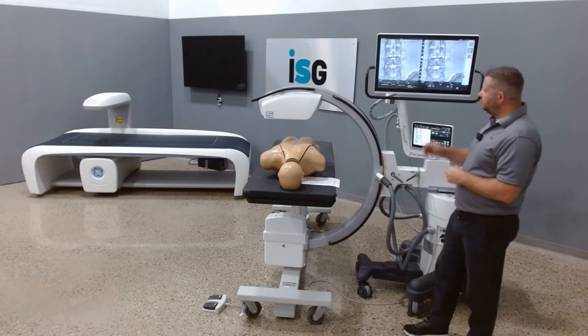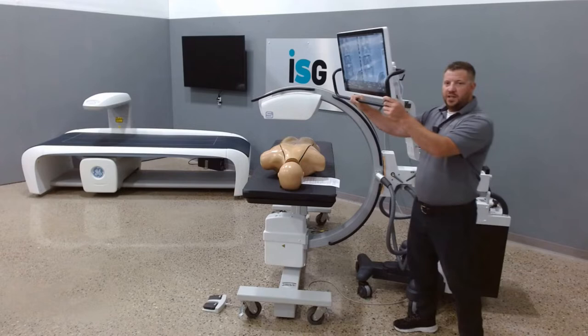Fully customizable location for the C-Arm monitor itself, it can be viewed on either side of the C-Rotation.